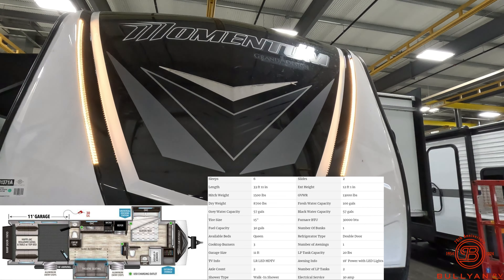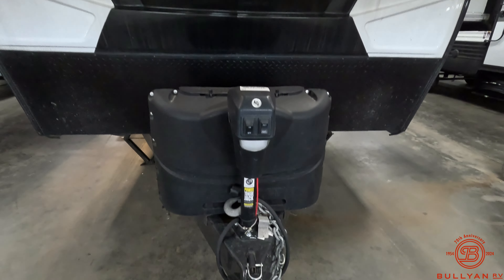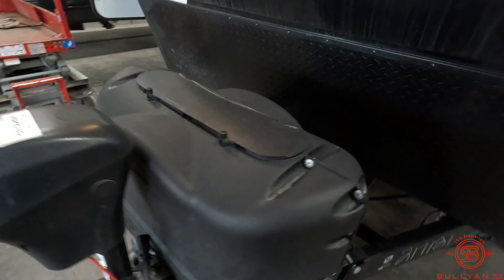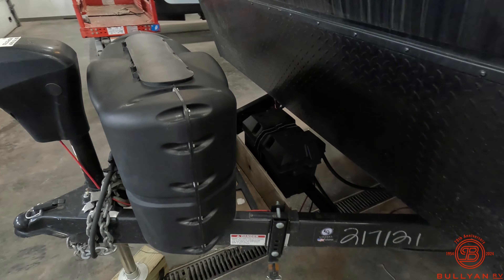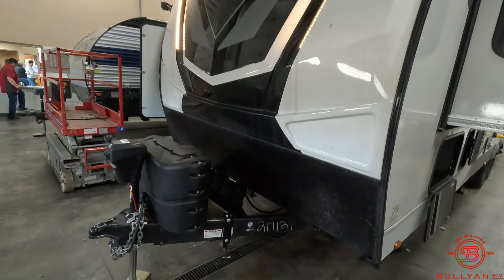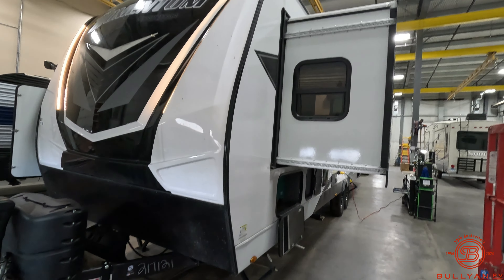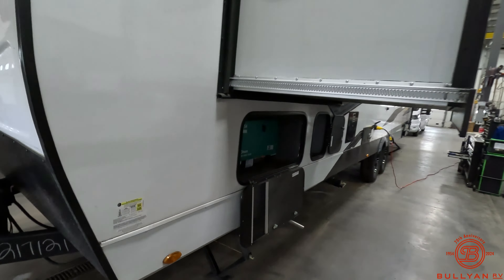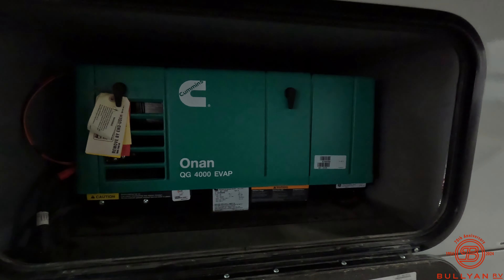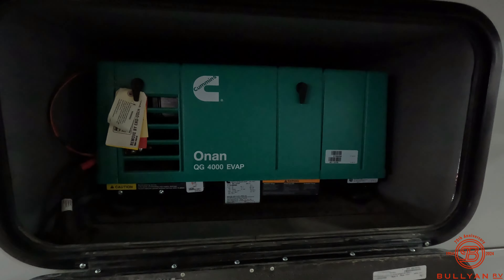So beautiful front cap here. LED lights up front. Power tongue jack. We got propane tanks here. We do have a battery box here. This does have two slides. This does have a generator on board, QG4000 EVAP — and crazy enough, this only has 1.1 hours on the generator.